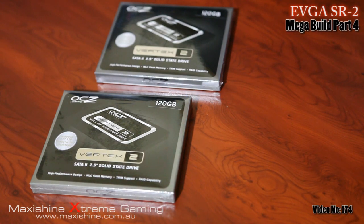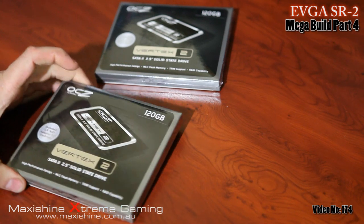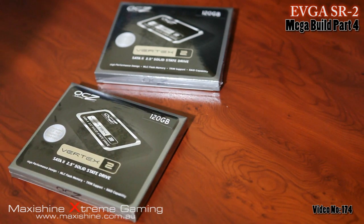Hello, welcome to another MaxiShine video. This is a series of videos I'm doing — if you've been following my channel, I think this is the fourth video.